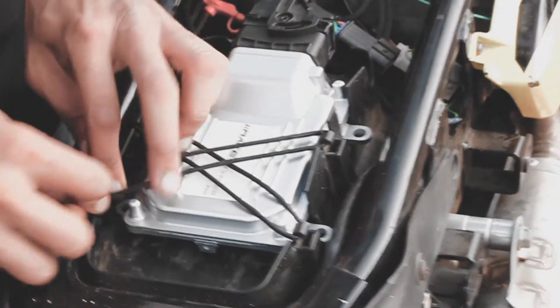Since the mods are done to such an extent, the OEM ECU wouldn't be able to support it. That is when the R200 engine management system comes into play.